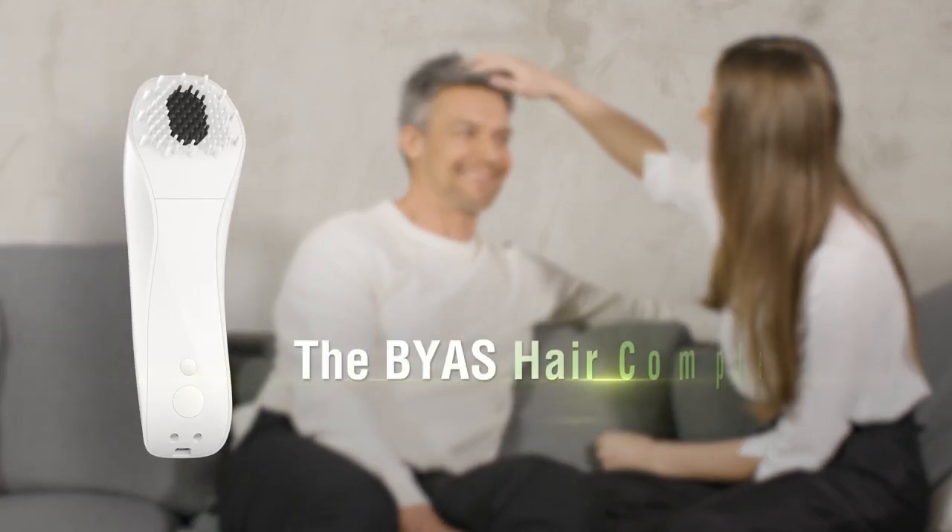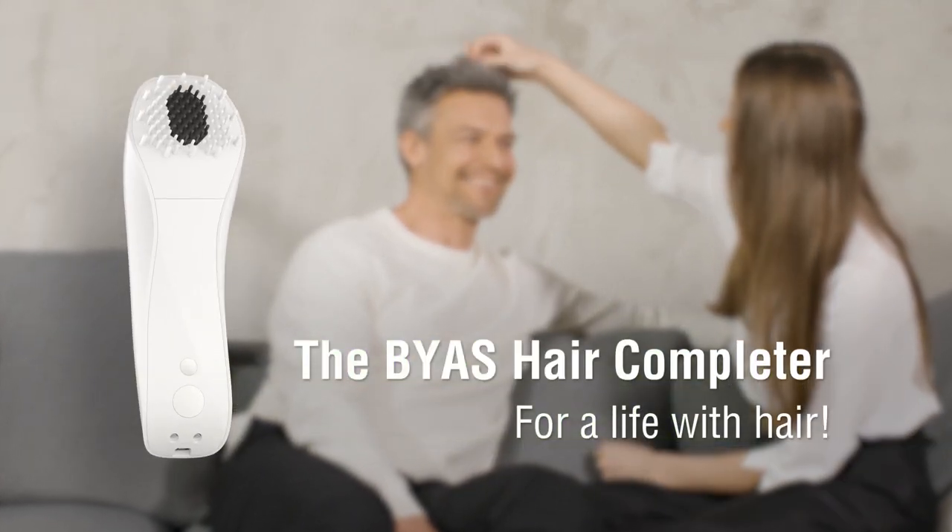After the treatment, simply put on a soft headscarf or a towel around your hair to protect it for the night. And now, starting a life with hair, we wish you much success.